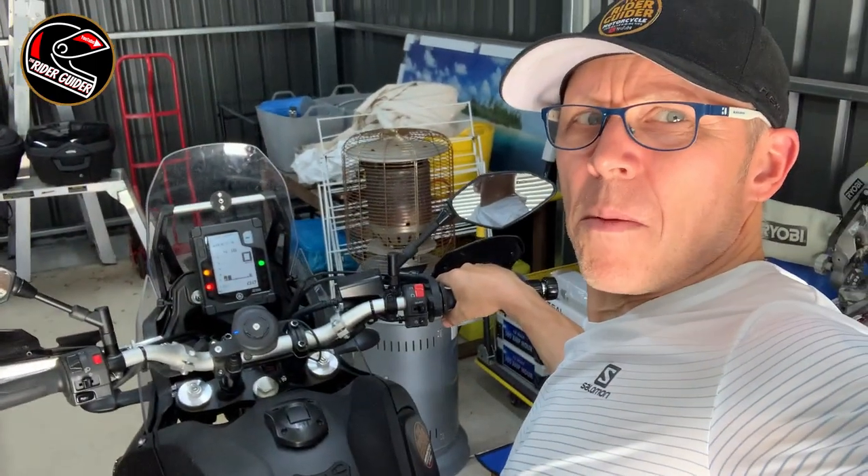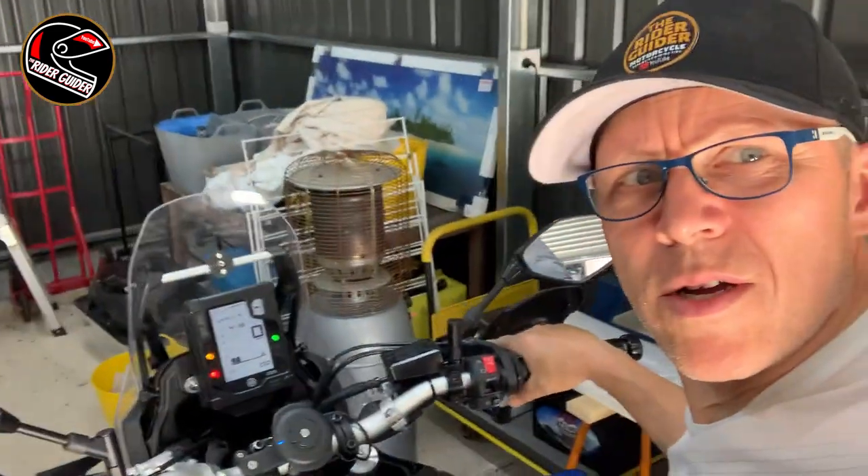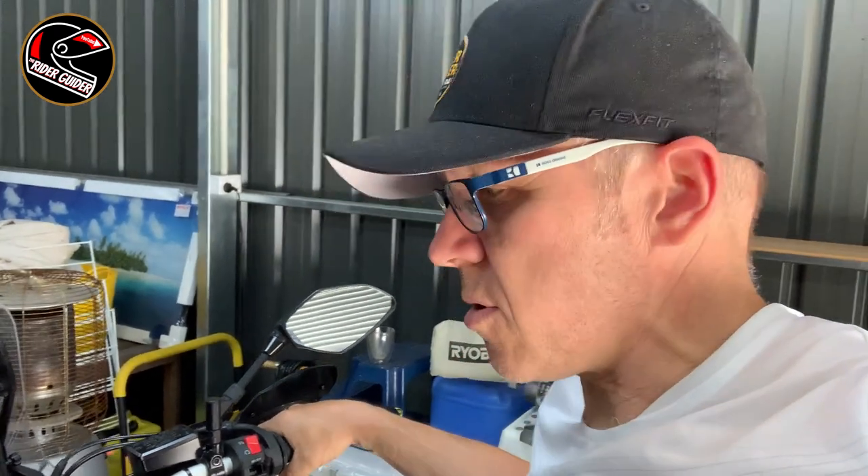Hi guys, Neil here. I'm sure I'm not alone in being one of them blokes that never reads instructions. I've been riding around, not in my shed but on my new Ténéré for about a month now, and I've not got around to even opening my instruction manual. It's a bit embarrassing but I know how to ride the bike — that's all I've been doing is riding the bike.